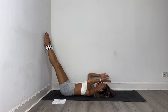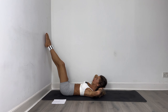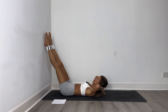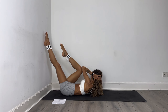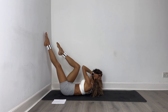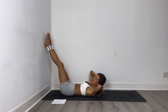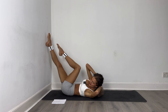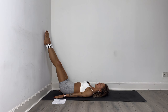Extend the legs long, hands behind your head. I want you to cross crunch and back, cross and back. Beautiful, I want 16 more — engage those obliques. Fifteen, fourteen, thirteen, twelve, eleven, ten, nine, eight — can you twist it a little bit more? Yes, just eight, seven, six, last five reps, four, three, two, one.